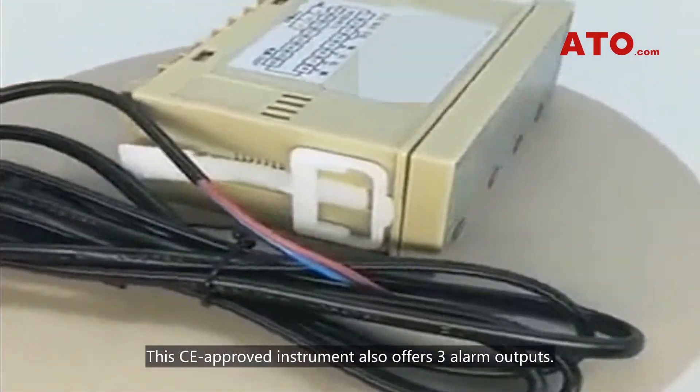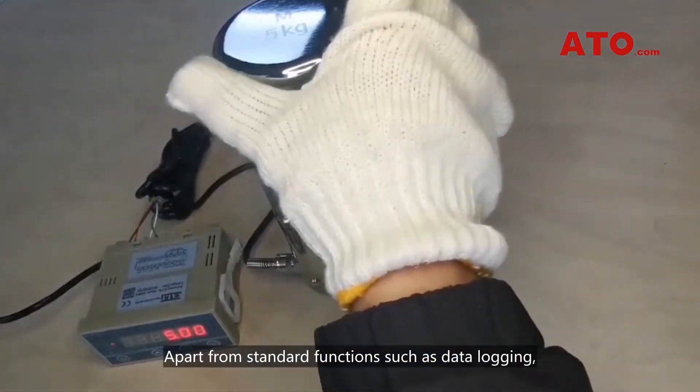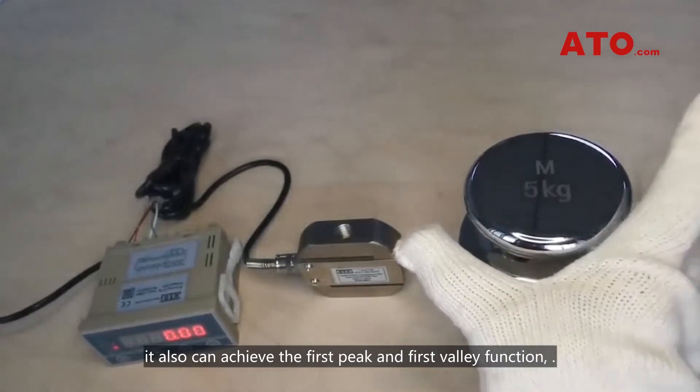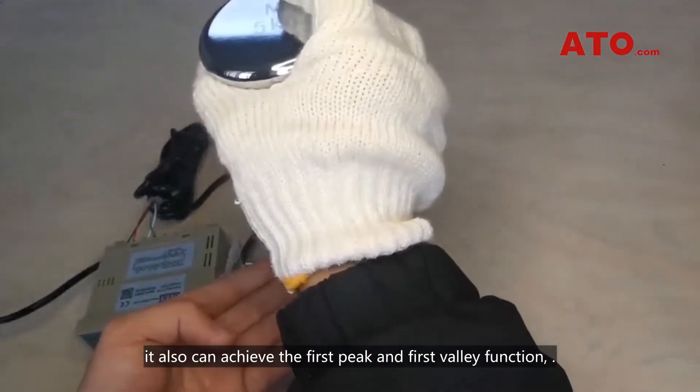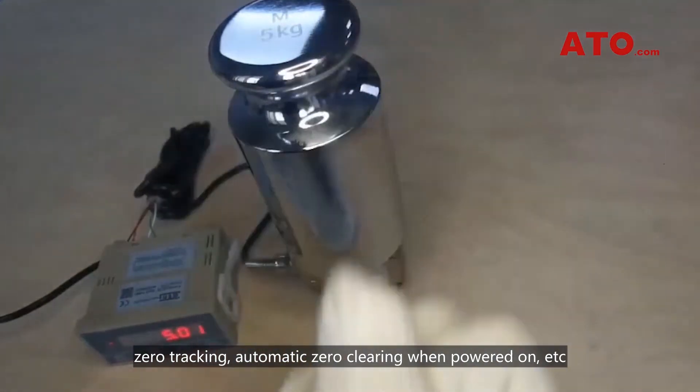This CE-approved instrument also offers three alarm outputs. Apart from standard functions such as data logging, it also can achieve the first peak and first valley function, zero checking, and automatic zero clearing when powered on.